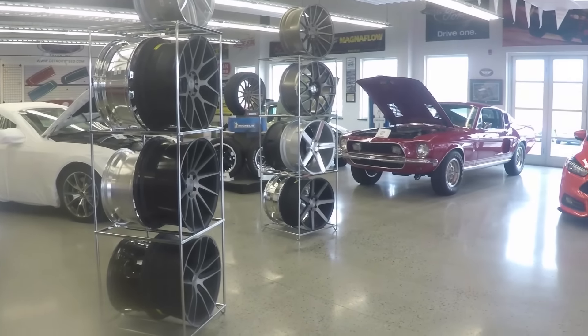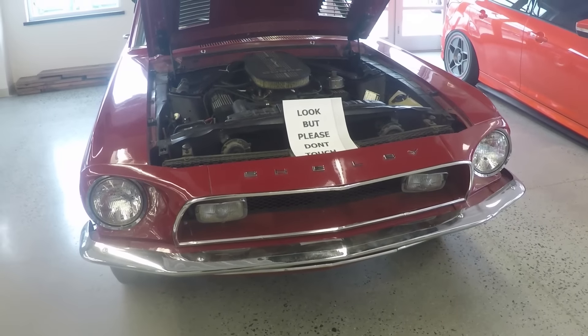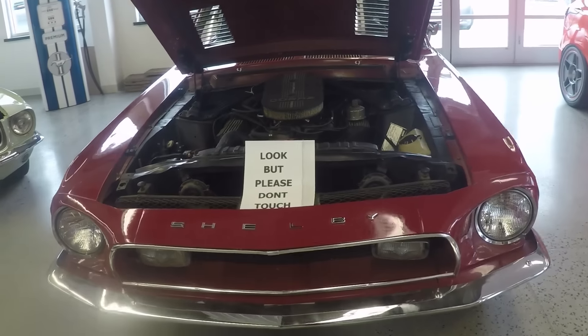Quick run in the middle of the day to CJ Pony Parts to pick up more stuff. I think this is a 1968 Shelby GT500 — original, unrestored.